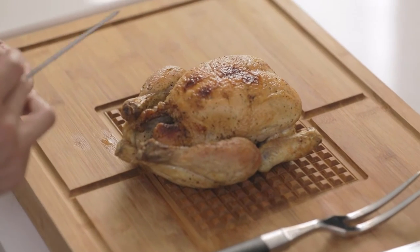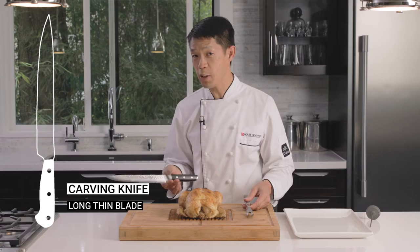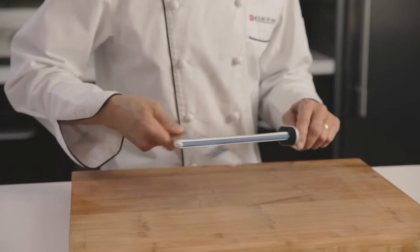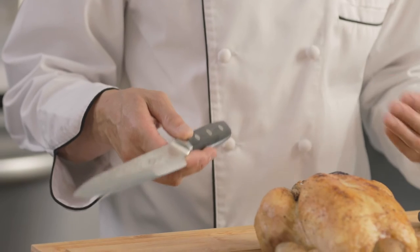We're going to pull out our meat thermometer. The first thing is you need a good tool — a very sharp carving knife. Carving knives are characteristic because they're long, slender and sharp, so you can get in between the joints very easily. I've already honed this with my steel so it's nice and sharp, because a sharp knife is a safe knife.